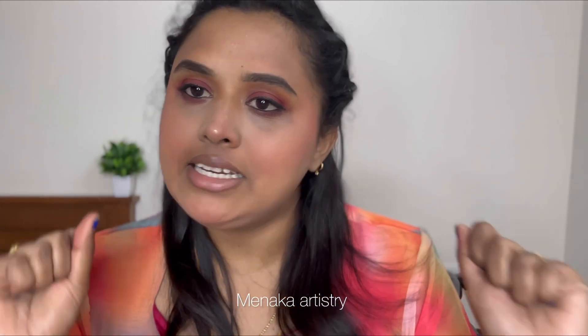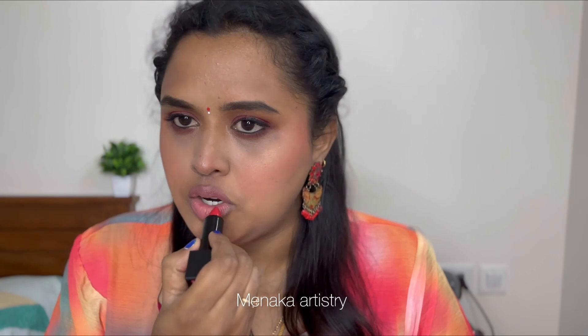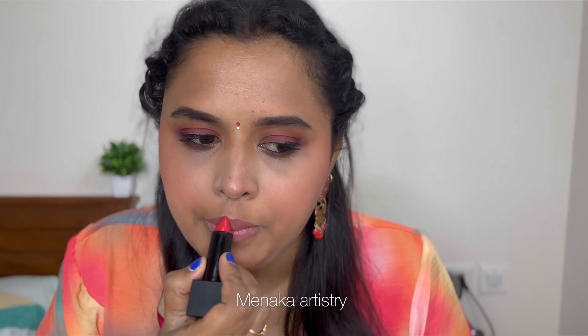For lipstick, I'm using a pillow talk base and then the NYKAA lipstick in shade Frida No. 15. I apply a lighter layer first and then color build to stop the color and pigment. It's a well-pigmented lipstick.